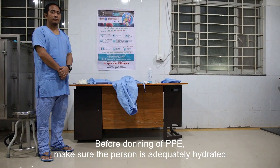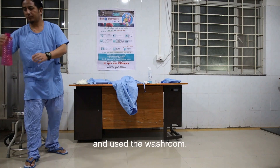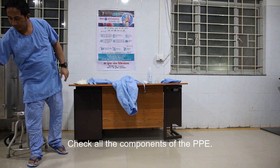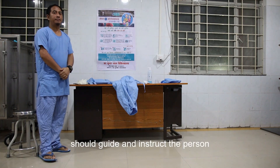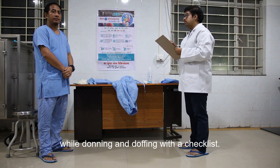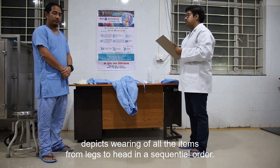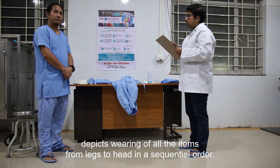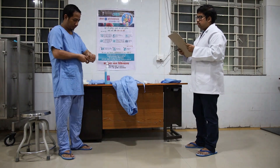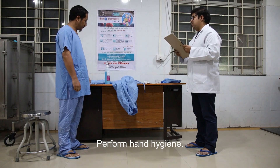Before donning PPE, make sure the person is adequately hydrated and has used the washroom. Check all the components of PPE. A second person should guide and instruct the person while donning and doffing with a checklist. The present protocol demonstrated here depicts wearing all items from legs to head in a sequential order. Remove all personal items, secure a hair tie if required, and perform hand hygiene.